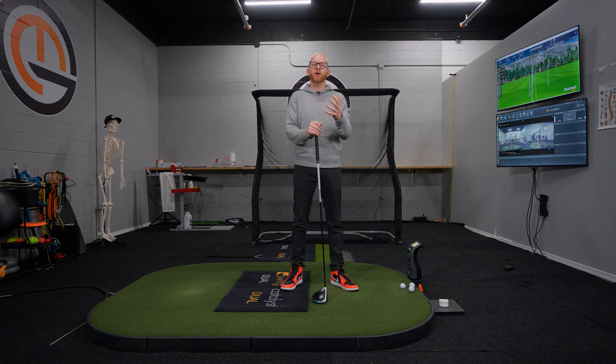So I'm sure you want to swing the golf club faster, but what do we actually have to do to swing the golf club faster? Is it a hand speed issue? Is it a club speed issue? In this video, we're going to talk about how you can swing the driver faster.